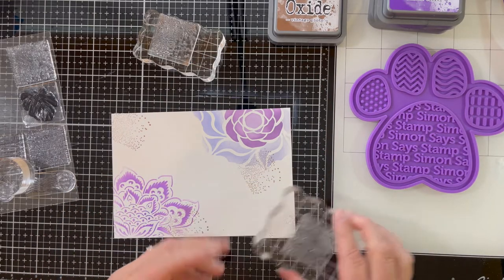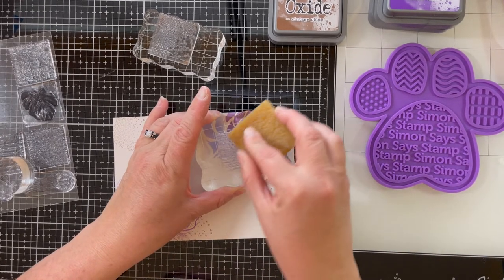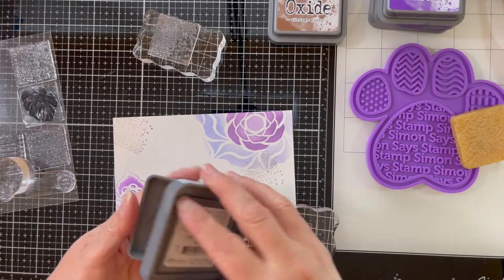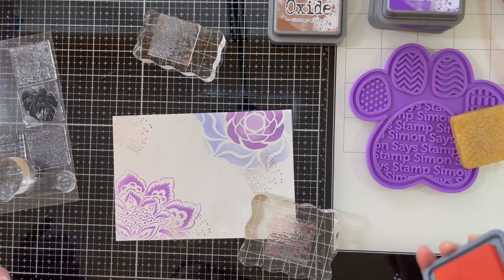This next stamp is a little script stamp that I haven't used before, so I just kind of rough up the surface with that little eraser. Then I'm using crackling campfire ink to again randomly stamp across my background.